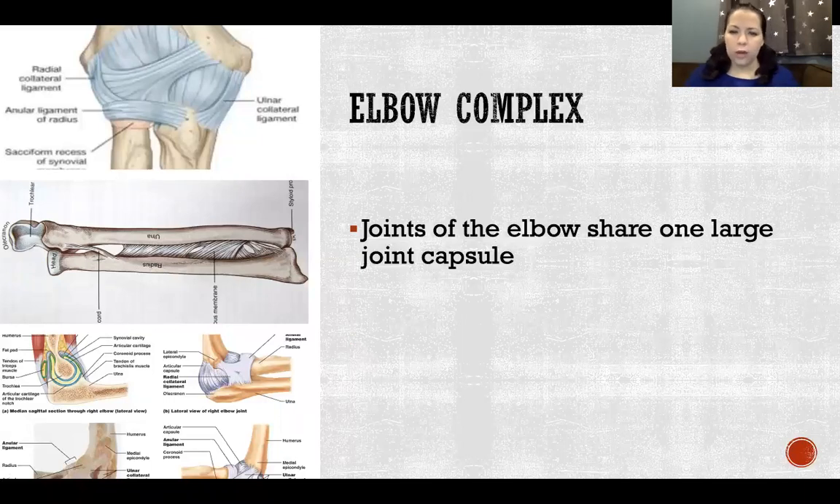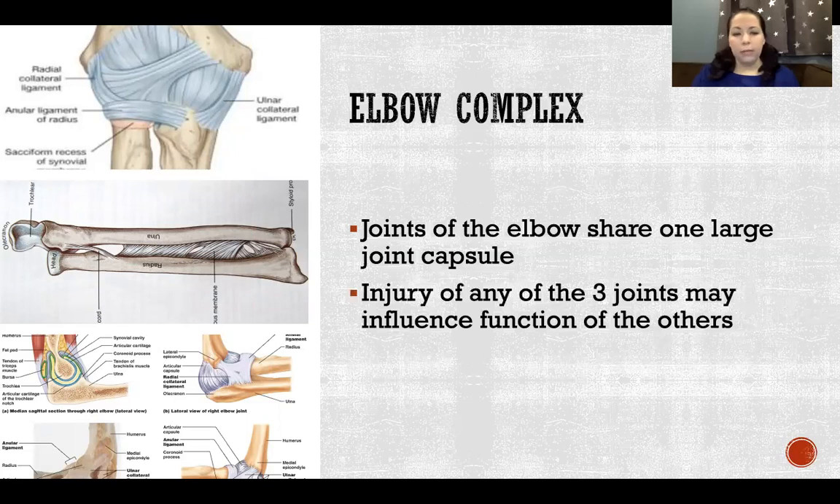The joints of the elbow share one large joint capsule. We have three joints there, but they're all inside the same large joint capsule — meaning what affects one joint will affect all three. Injury of any of the three may influence function of the others, because injury can cause increased fluid, inflammation, degeneration, or debris inside the capsule, all of which affect the other joints sharing it.